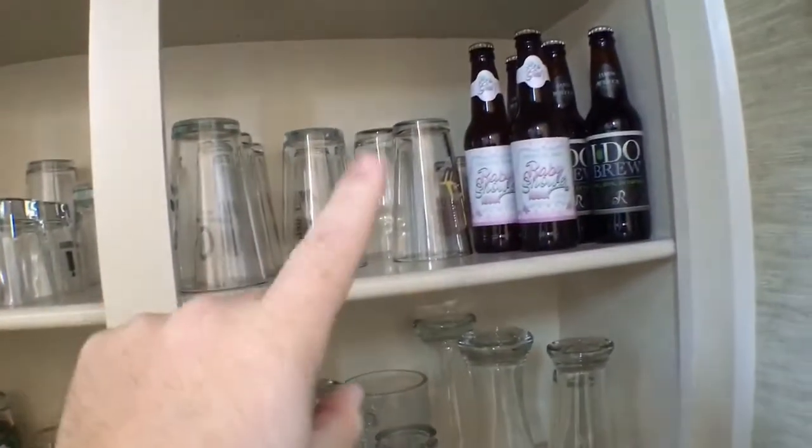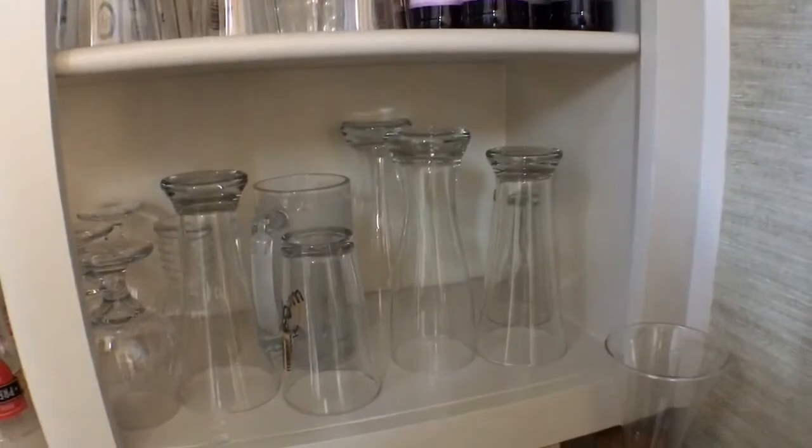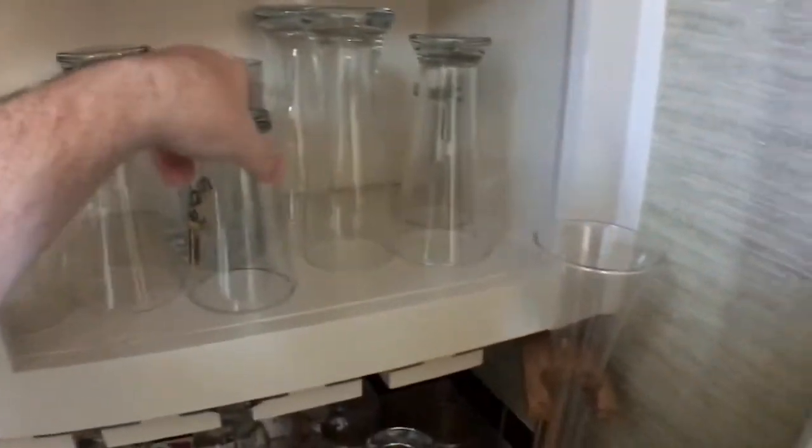Three years, yeah. Let's go with a standard old pilsner glass — or pint glass, I should say. All right, now let's go to the garage.